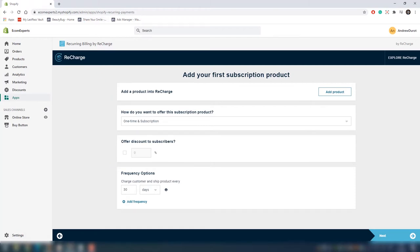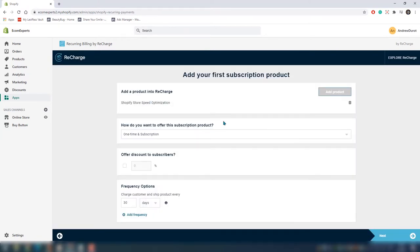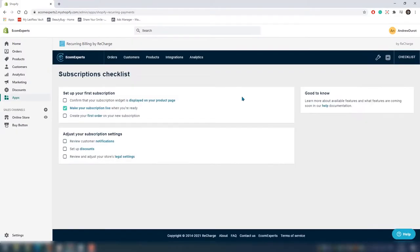The first step in this section is choosing a product. At Ecom Experts we offer store maintenance and speed optimization subscriptions, so we'll choose that as a product. The app lets you choose between just one-time purchases, or one-time and subscription combined — you can do both. We'll go with the first option. Here you can offer discounts for subscribers and also set frequencies of payments. The only step left is making it public, and that's what the dashboard looks like. It was pretty easy.